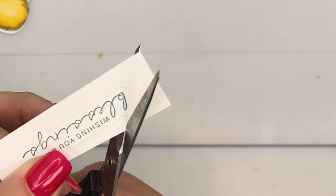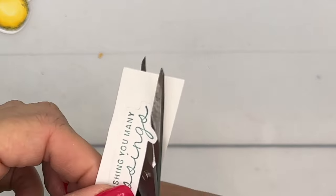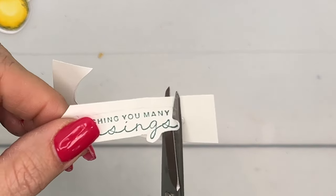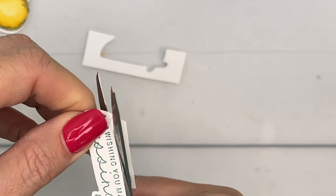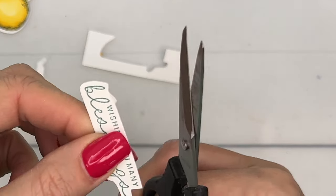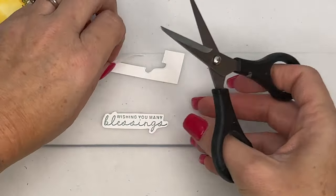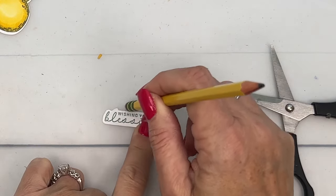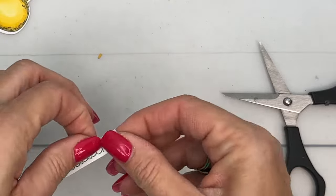I've got a very light pencil line and I'm going to follow along with my paper snips. These small scissors help you turn your paper and get into little nooks and crannies. I'm also using my opposite hand to turn the paper – not my scissor hand – and I'm staying right in the center of the blades. I want to round that off a little bit. You can go back with your pencil eraser and erase any lines that might still be there.